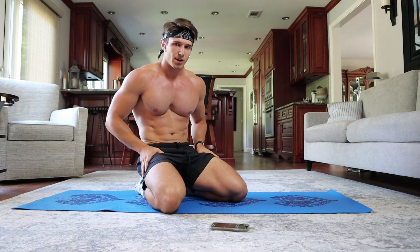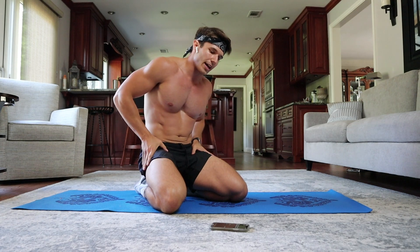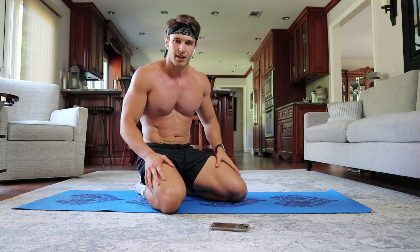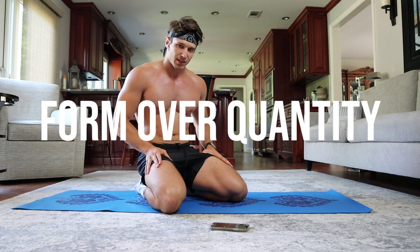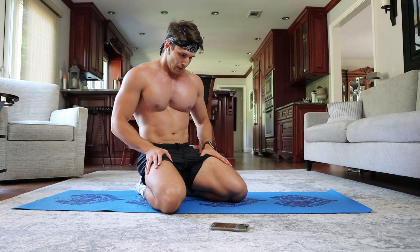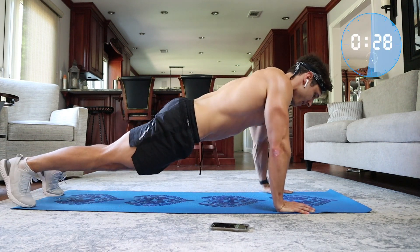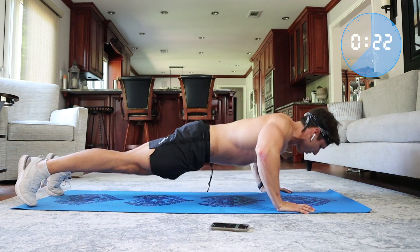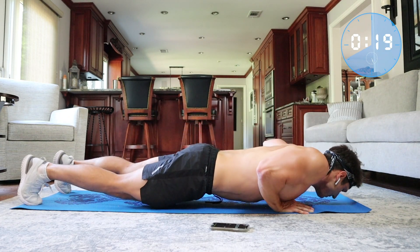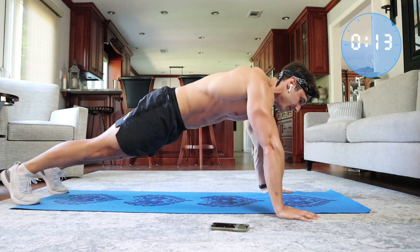Now we're going into a staggered push-up — imagine yourself leaning towards one side and then back towards the other. Let's give ourselves another 15-second rest. Remember, form over quantity — that's always going to be key. We'll get right into it. Shift over to the right, then down to the left, alternating like this. If it helps, you can adjust your stance a bit wider.